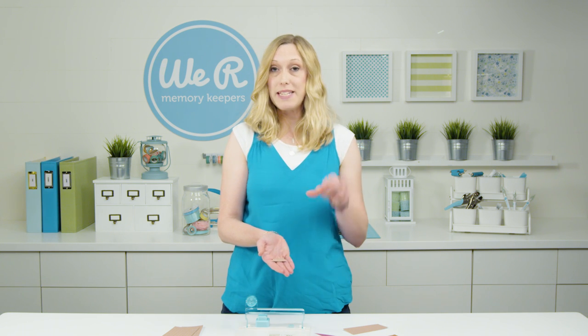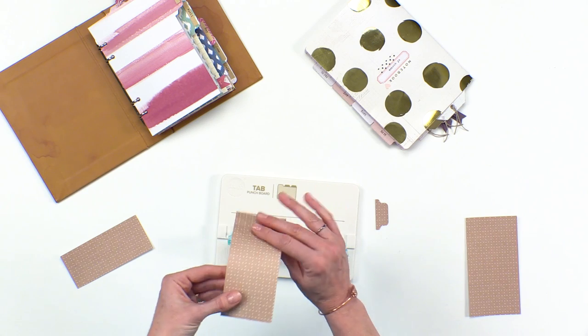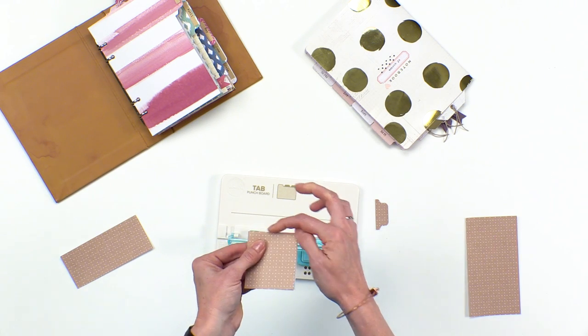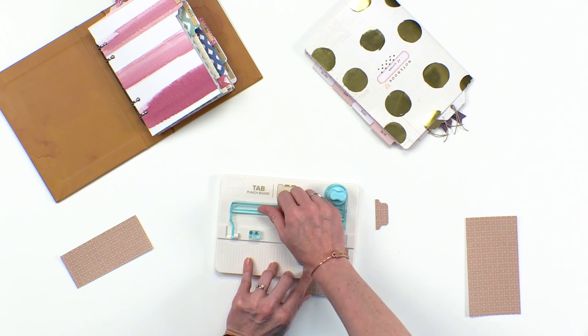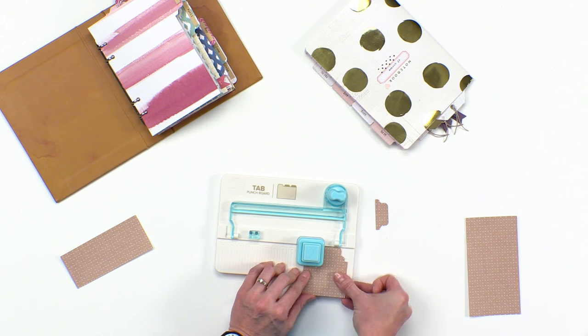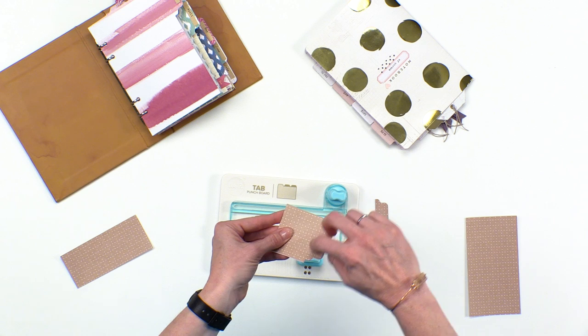Now if you want to make a tab that folds over your page, you're going to do the same thing but you're going to fold your paper in half and slide the folded edge into the board to punch. So you're just folding your paper over, sliding it in, and punching that folded edge, and then just sliding right across — it will go right through the two sheets of paper.